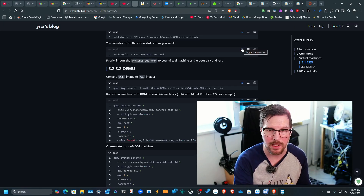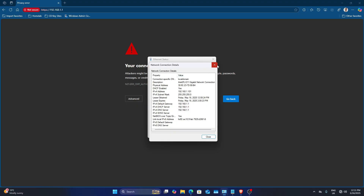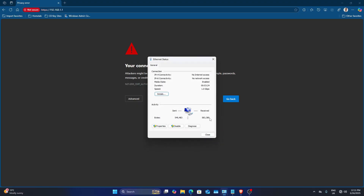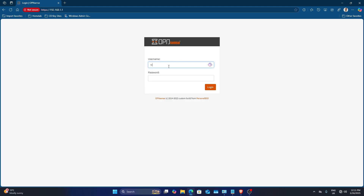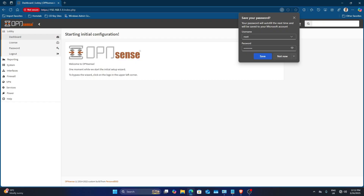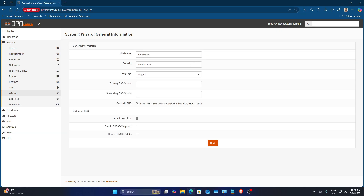So here we have the start page with a self-signed certificate at 192.168.1.1. Going to advanced and proceeding through, it's just like OPNsense — the credentials are root and then 'opnsense'. This is the first time I've booted this up, so you get the same setup wizard as a non-ARM image. We'll configure primary DNS servers and connect another cable to verify internet connectivity.